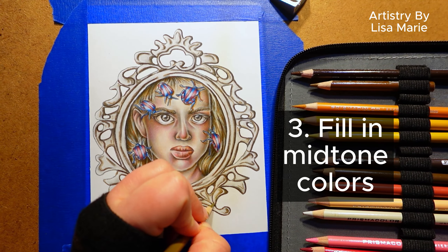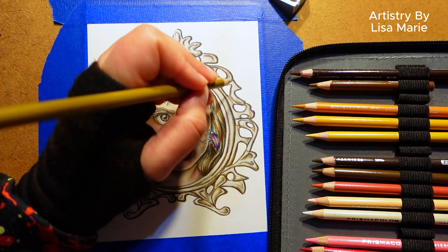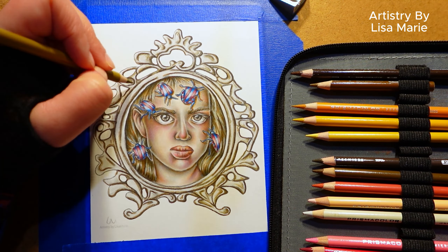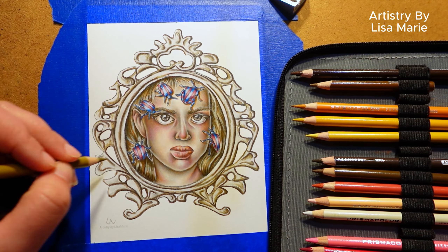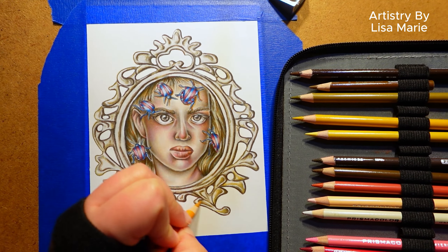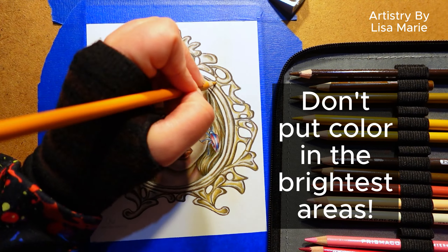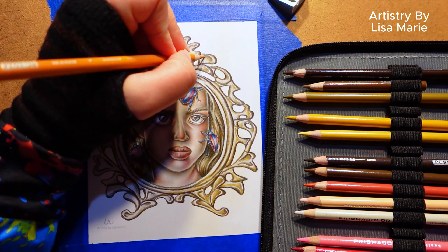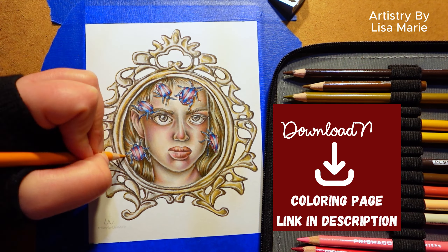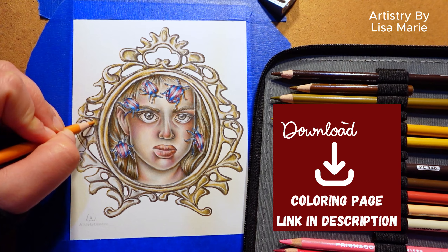Step three: fill in the mid-tone colors. This color palette has dark, medium, and light colors. The medium or mid-tone hues fill in a lot of the surface area — they're the bridge that connects the darkest and lightest colors. But be careful: don't put color in the brightest areas. And if you want to color along with me, which would be marvelous, this coloring page is available to download. I'll put its link in the video description for you.